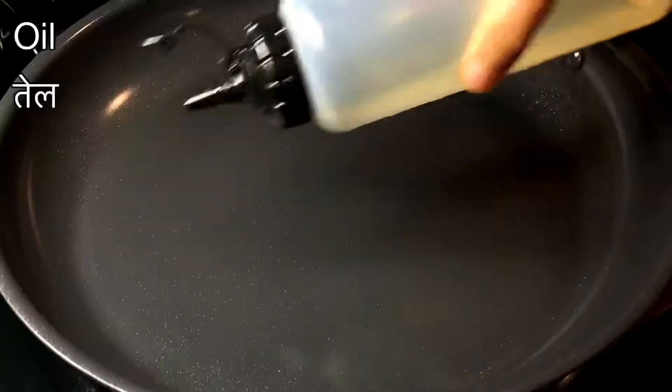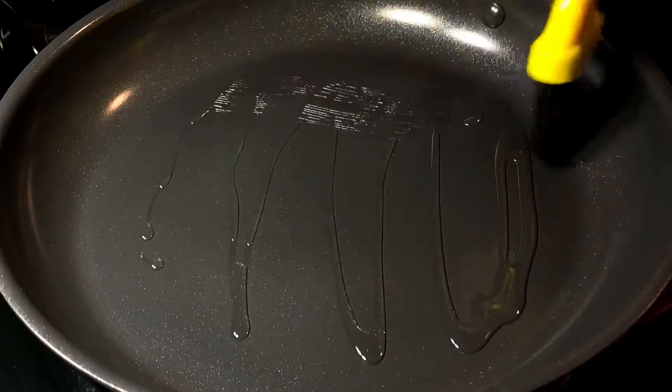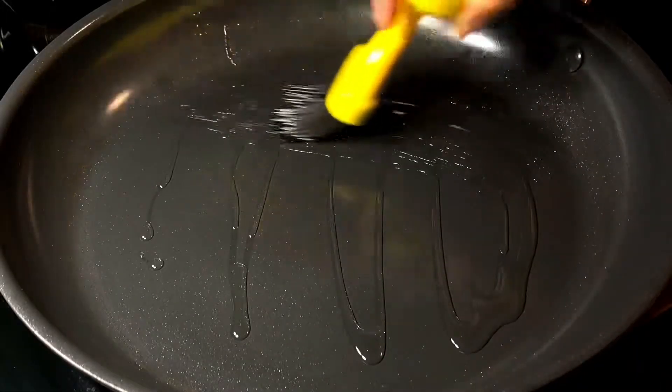Next we are going to use a non-stick pan and coat it with just enough oil to cover the base. This is the key tip: once you marinate the fish with a lot of masalas, don't fry it in too much oil. If you add too much oil, the masalas are going to float right away from the fish. Just coat the pan with a little bit of oil and patiently fry the fish slowly on both sides so all the masalas stick.